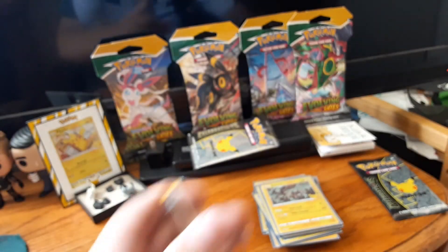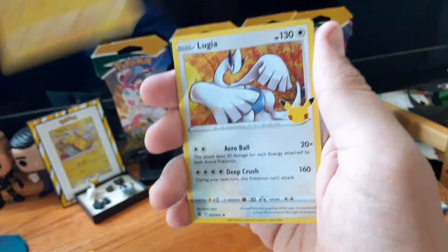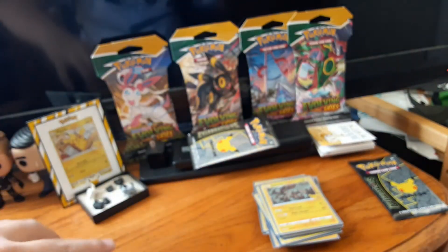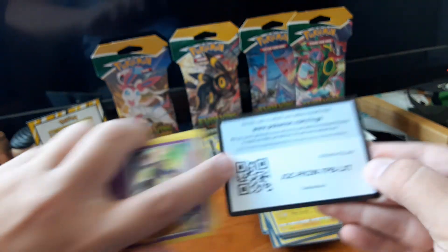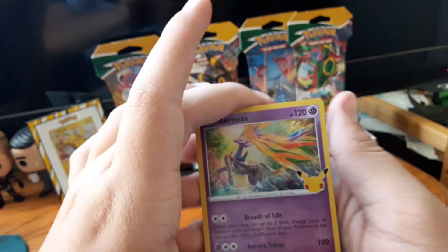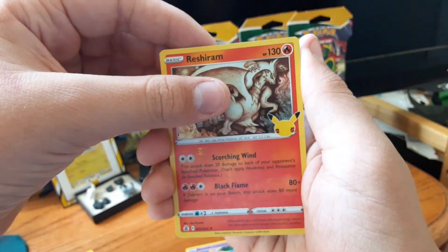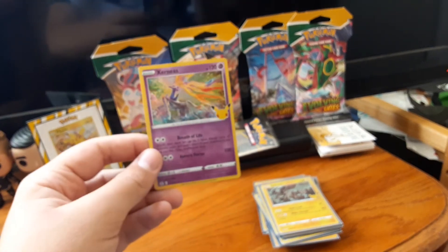Pack nine — Yveltal, another Zekrom, another Lugia, and another Lunala. Nothing new from that pack. And the final pack — this all comes down to this. Code card. Xerneas — that's new. Another Groudon, another Reshiram, and another Mew. Nothing from that final pack.